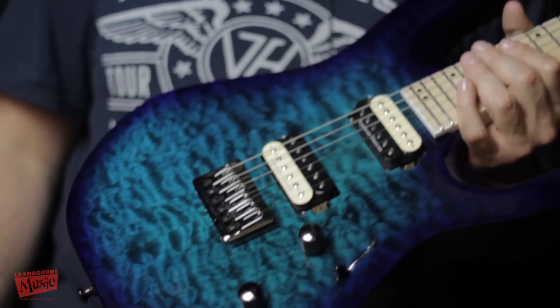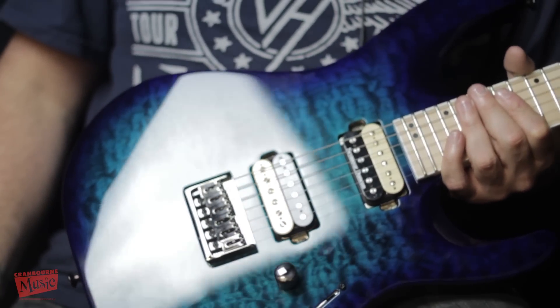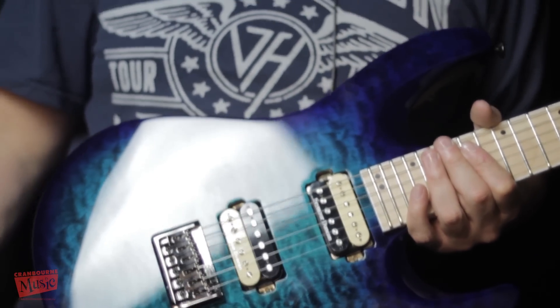Beautiful, beautiful guitar. Very brutal. You'll still be able to pull the chicks and scare the guys. You're going to be very manly with this guitar. Come down and play one because they're brutal. Only at Cranber Music.